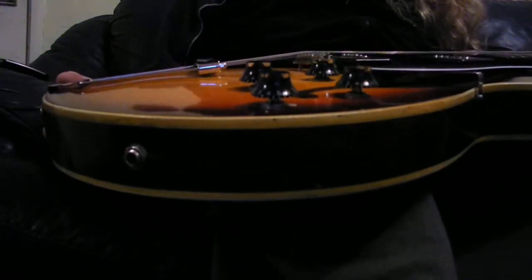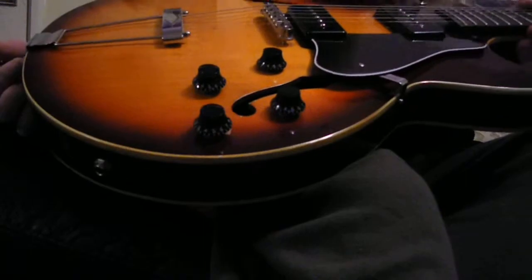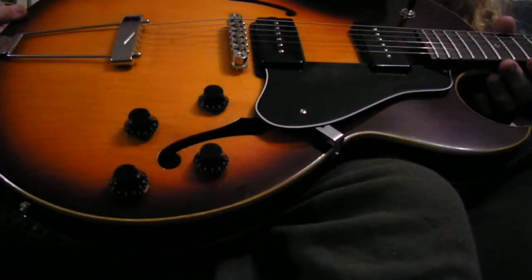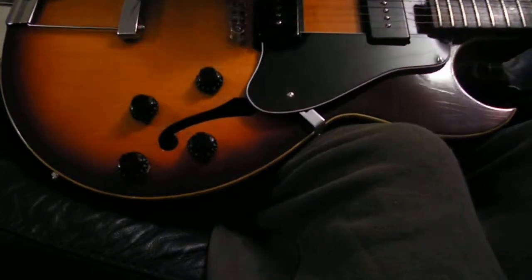I've had this for a couple years, two or three years. Been getting into the arch-top semi-acoustics, and I think this is the one that George Thorogood used to play — one of these. I don't know if you can see the lacquer checking there. It's just amazing. It's got a really kind of small, thin neck.